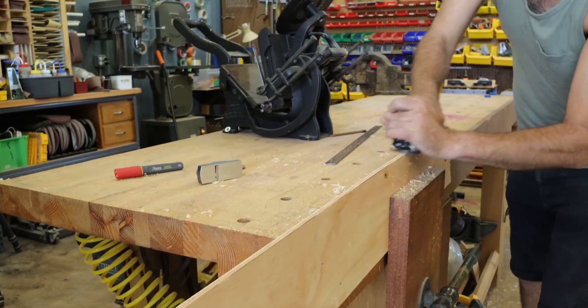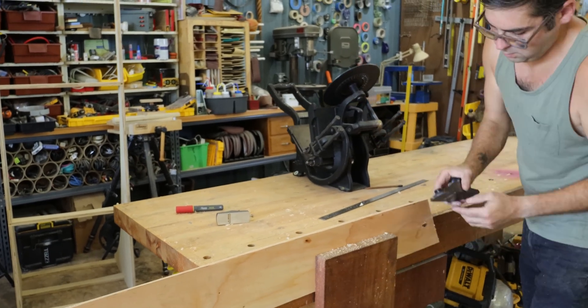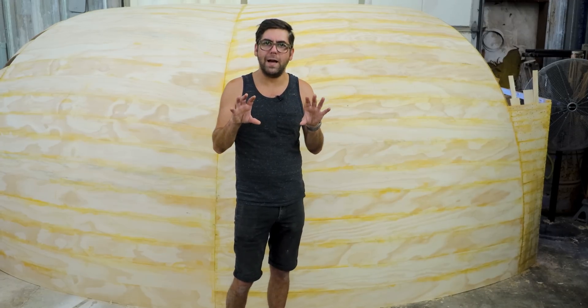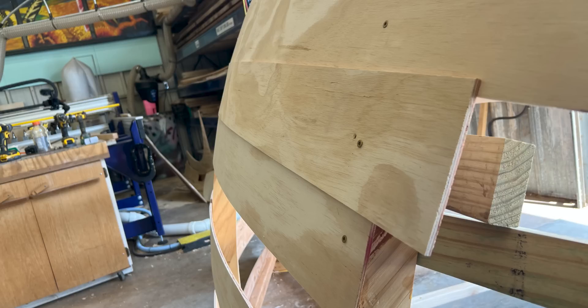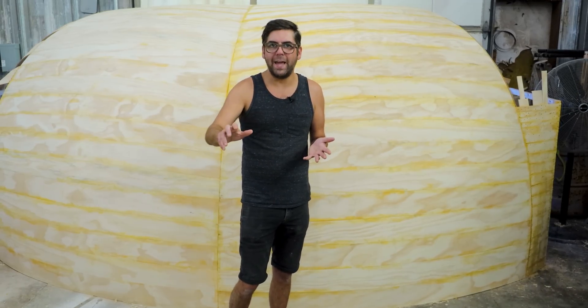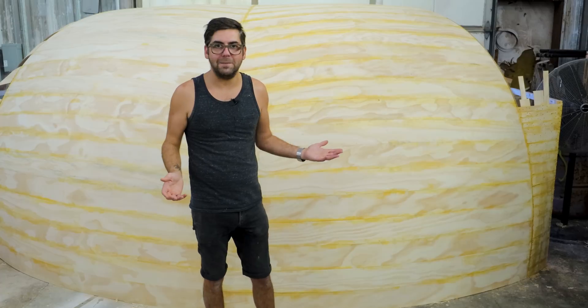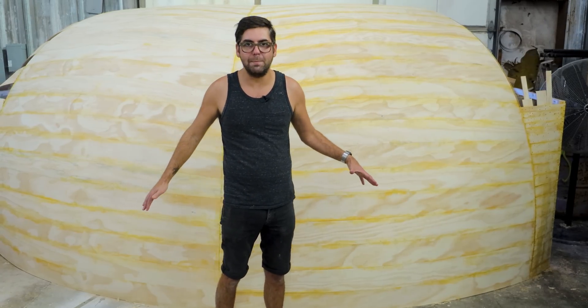We started with these straight planks, every other one. Then we take another piece of plywood — what the planks are made of — and fold it over the gap left between every other plank. Then we scribe the backside of it to get the shape right, cut it with a bandsaw, tune it into place with a hand plane, and then reinstall it. That's how we've done the bulk of what you see behind me.